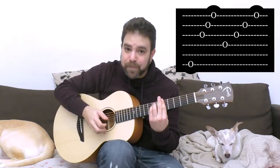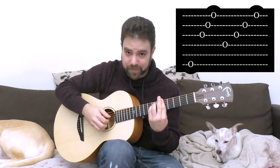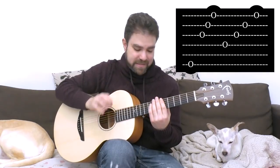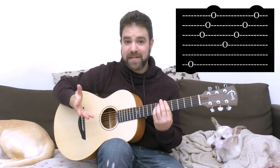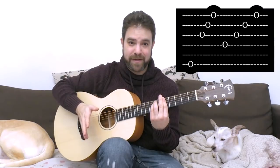If you find yourself in a little bit of trouble getting used to it, just practice this: strings 3, 2, 1 and then the D string with your thumb. Practice that, because that's the key to everything. After you practice that, add the rest of it — bass, triplet and the D string, and then strings 3, 2, 1 as an arpeggio. That's the full rhythm pattern.